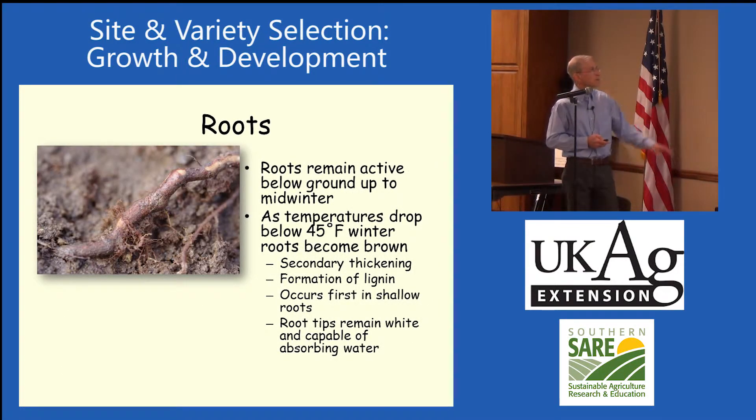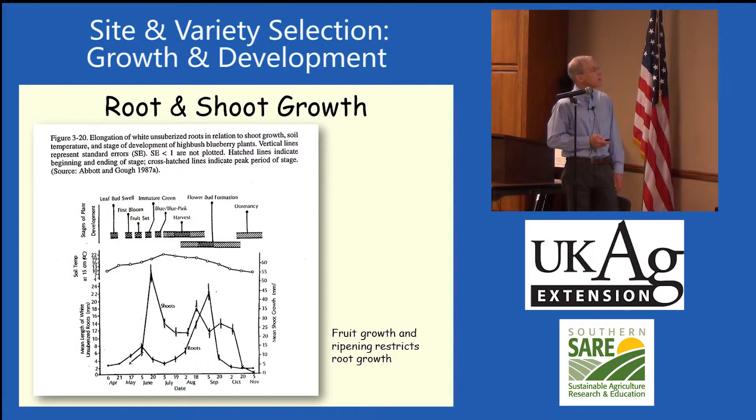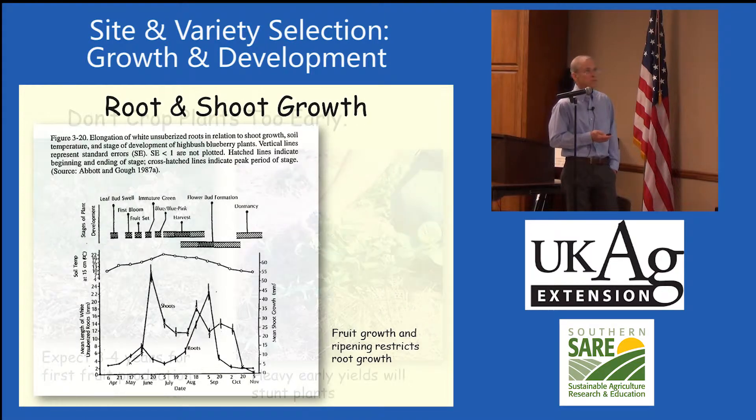The roots will stay active down to temperatures below 45 degrees. This is a nice chart to look at — it shows the developmental stages of the blueberry plant, root growth during the season, and shoot growth during the season, showing what's going on throughout the season.